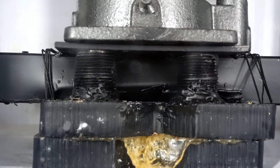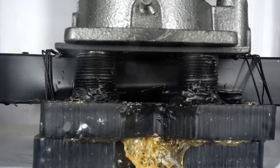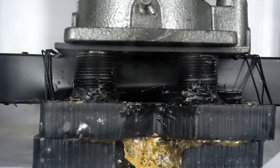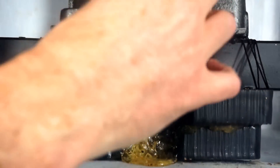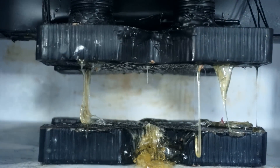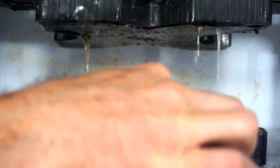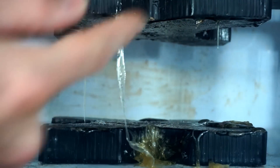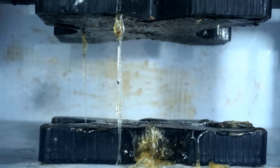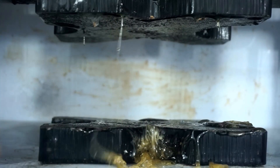Oh, there it comes. Wow, that was a tough thing to crush. That was hard to keep under there. So this part is still really cold. Wow, that's cold. So it looks like once the press came down on it, it just melted it.